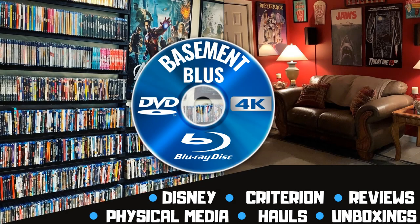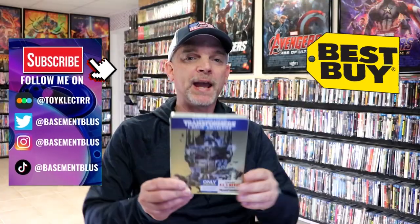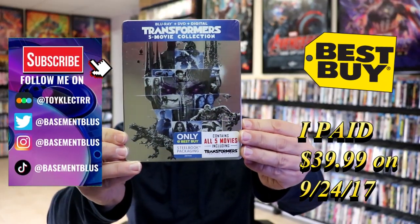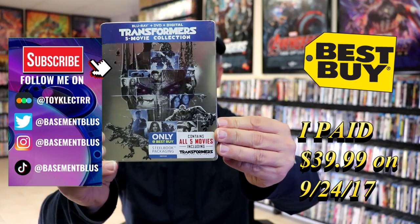Hey, Tony here. Today I'm going to do an unwrapping of the Best Buy Exclusive 5-Film Collection for Transformers, so stick around. Today I wanted to take time to do an unwrapping of the Best Buy Exclusive Blu-ray Steelbook Collection for Transformers.